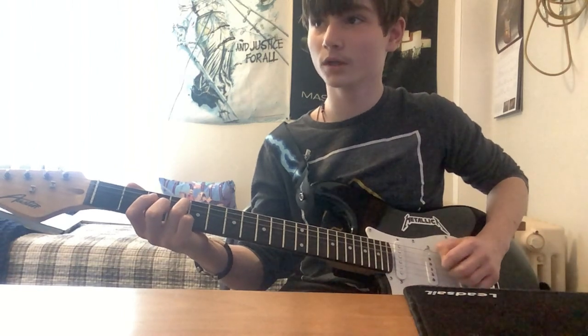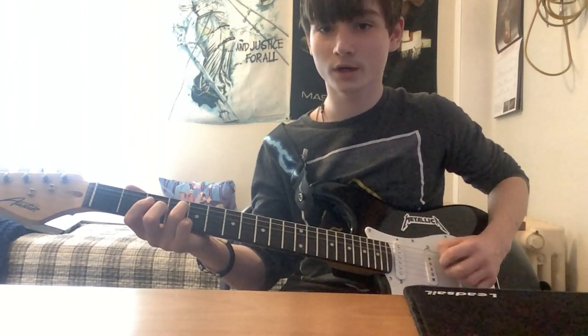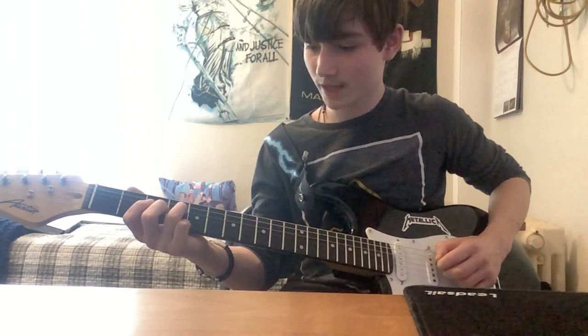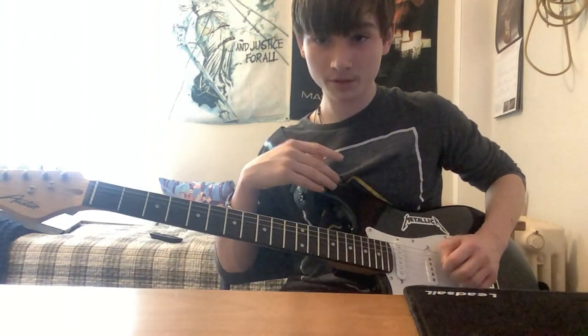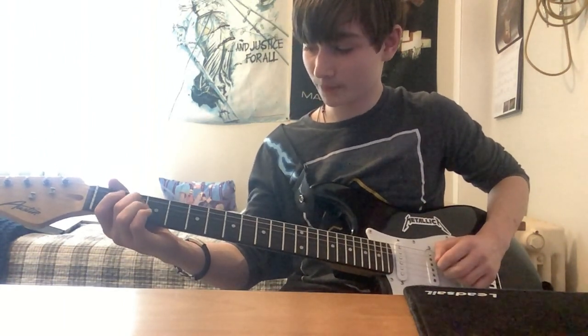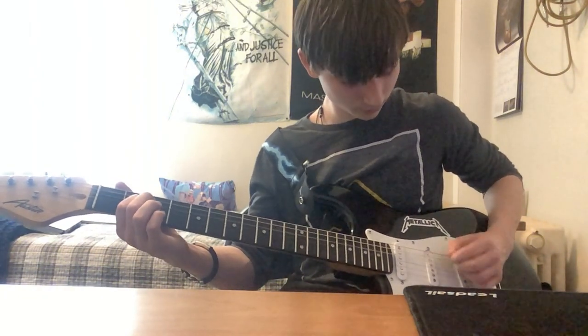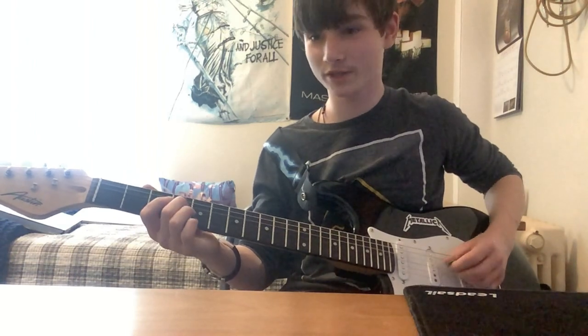So you play that one, two, three, four, five times. After you play that about four or five times, you play the fourth string open, then go back to the second fret, third string — one, two, three, four. You only play this one four times.